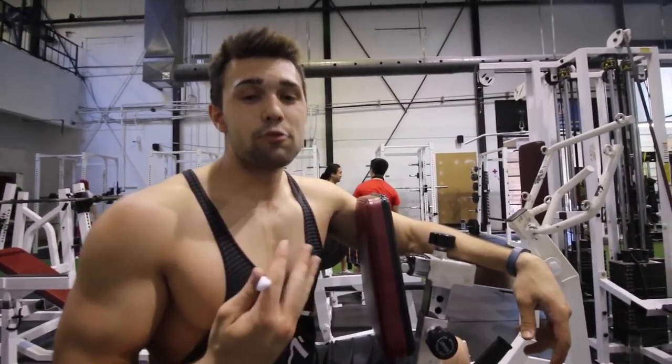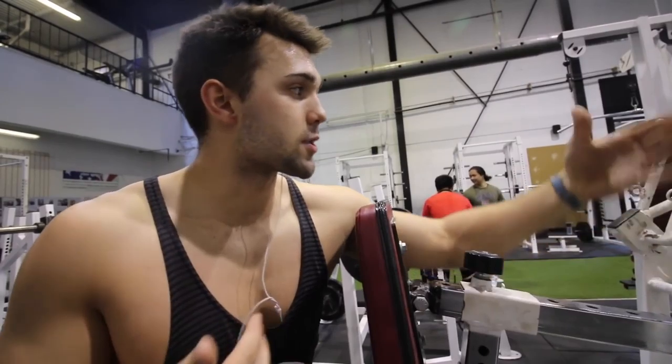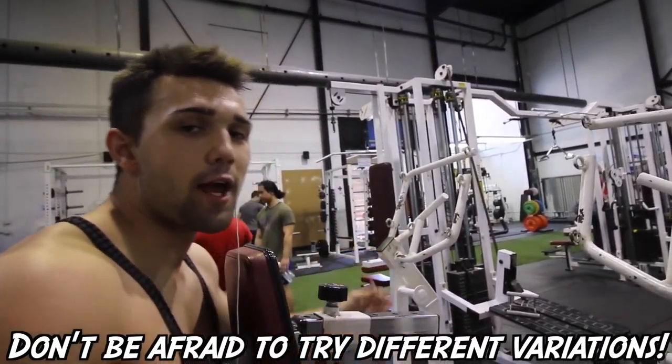One thing Arnold's huge on is variation. Fire up your supersets, do drop sets — he loves it all. Switch your grips; we have so many options. You can grab here, go wide, go high. Play with it and hit your back from different angles.